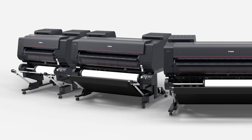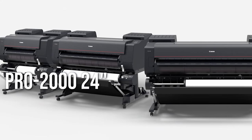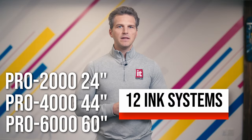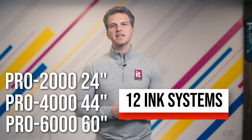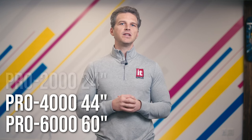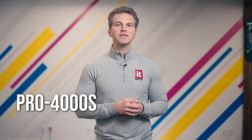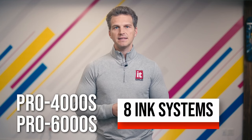We're going to start today's video with a history lesson. In order to understand the current landscape of the Canon large format Aqueous family, we need to step back and look at the family tree. In 2016, Canon launched their Pro line of printers with the Pro 2000 24 inch, Pro 4000 44 inch, and Pro 6000 60 inch printers with 12 ink systems. These 12 ink printers offered outstanding image quality to photographers and fine artists demanding the most out of their Giclee printers. At the same time, Canon began offering the Pro platform in the 44 inch and 60 inch size with a scaled back eight ink system that focused on print speed and productivity for the graphic and poster space. These eight ink models were known as the Pro 4000 S and the Pro 6000 S, with the S standing for speed.